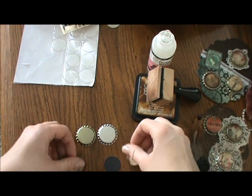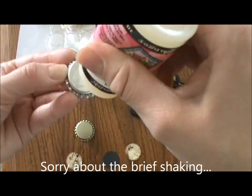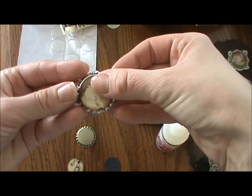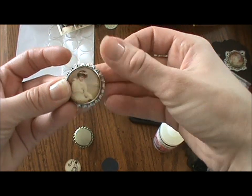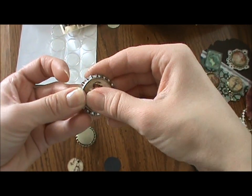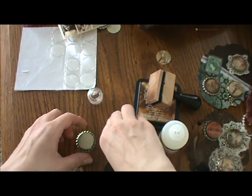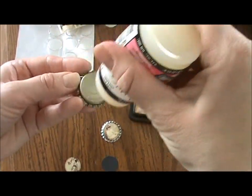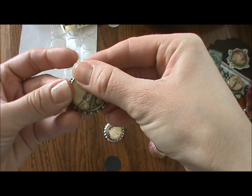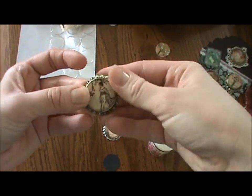Once punched out, I distress mine around the edges — just because I like the look. You don't have to. Then take your bottle cap. I like to use glossy accents to glue the image on because it doesn't come off afterwards. Other glues don't always adhere well to metal. The ones I've stuck down with glossy accents have never come off. You might get away with a hot glue gun, but you want the image really flat and smooth. Make sure it's really straight when you put it on so your image looks good quality on the bottle cap.